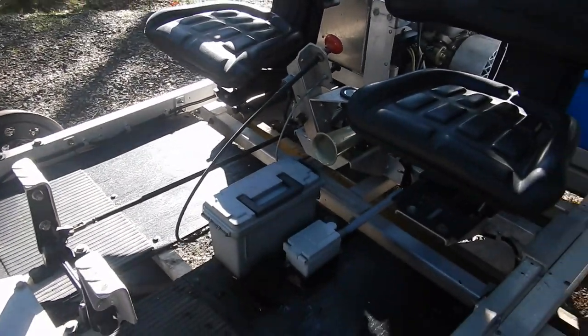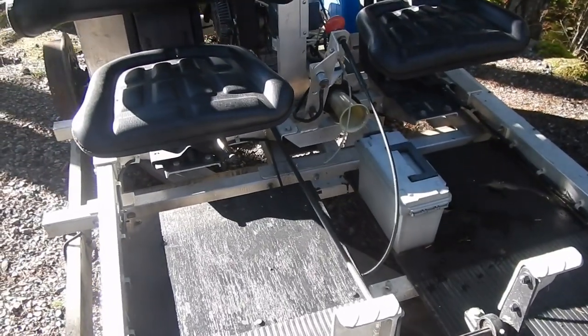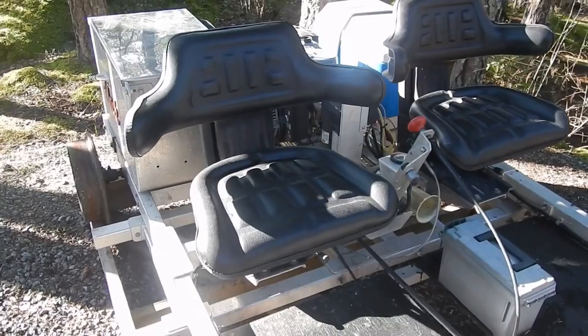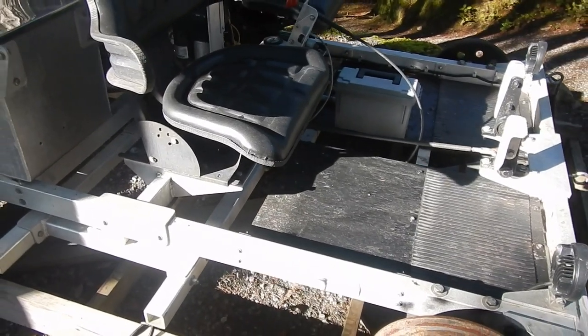As shown in the video, there's an extra seat for a third passenger. Three people can ride with plenty of power — we've actually had up to three adults and a young child, like a teenager.